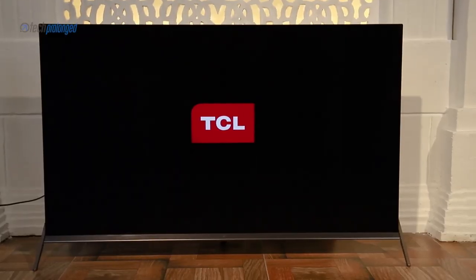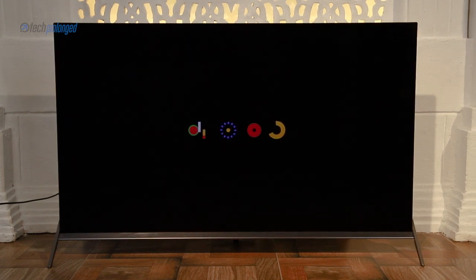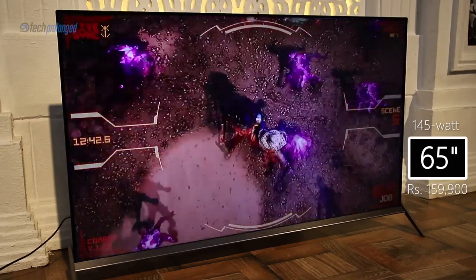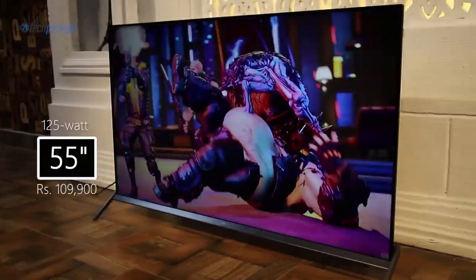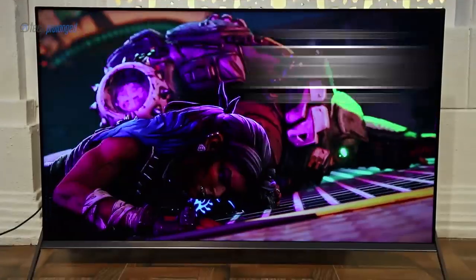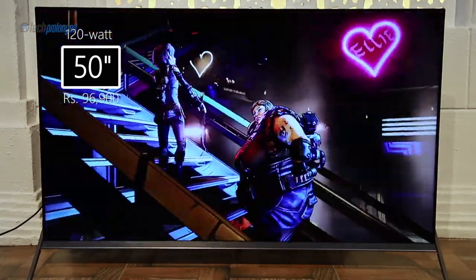TCL launched this TV in Pakistan a few weeks ago in three variants. An important and good thing is that they all have identical features with respect to performance and quality. The only differences are the sizes and the power rating. The 65-inch costs 159,900 rupees and consumes 145 watts. The 55-inch variant costs 109,900 rupees and consumes 125 watts. The 50-inch variant costs 96,900 rupees and consumes 120 watts.